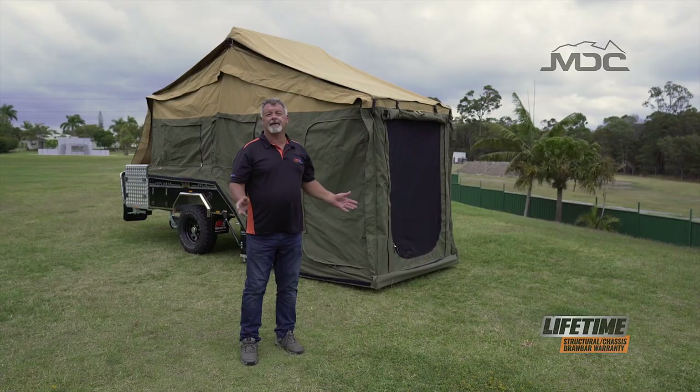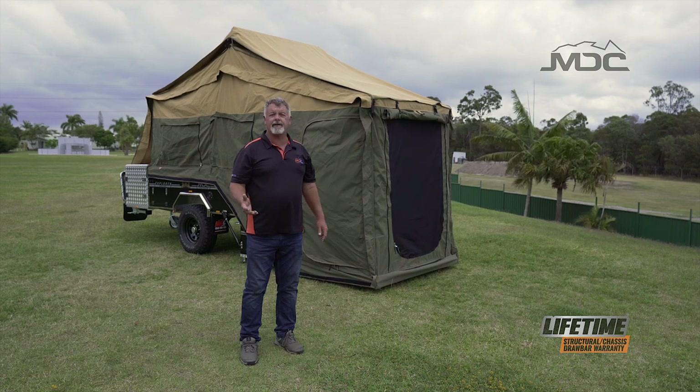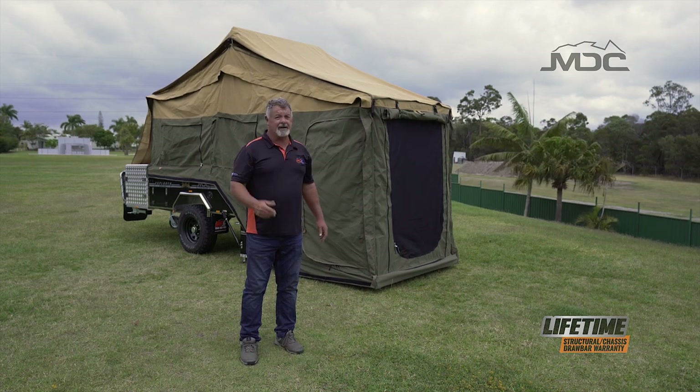There you go folks - setting up the main tent for the Explorer rear fold. Perfect for an overnight stay, not too many poles and not a great deal of effort.